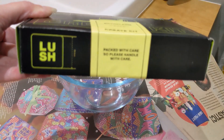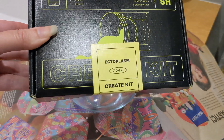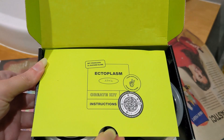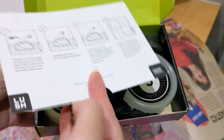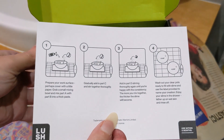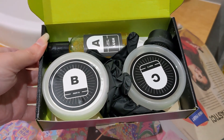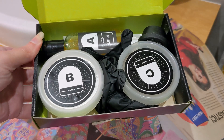It's still sealed at the moment so let me open it up and show you what's in here. It's opened up and you get the instruction sheet which tells you what to do, and then you've got all the parts in there that you need, including some gloves as well.